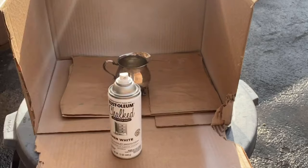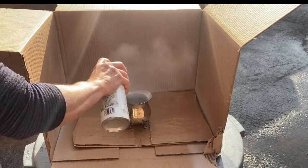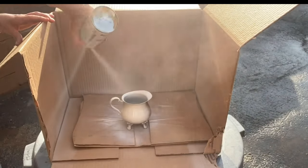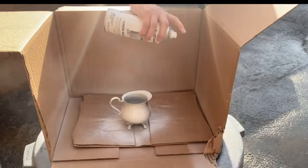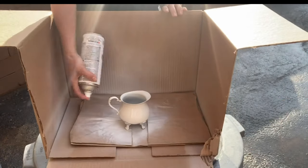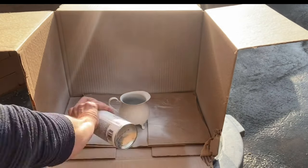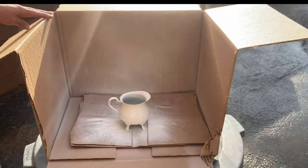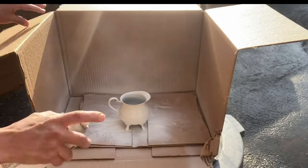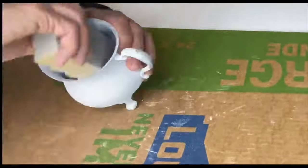Now I'm just going to show you how we like to paint our silver plated items. Using some linen white chalked spray paint, we just set it inside this box we make and give it a nice spray. These look nice when you spray paint them rather than brush the paint on. This is not the set I'm going to be using in my craft, but I did the same thing to the silver plated set that we will be using.